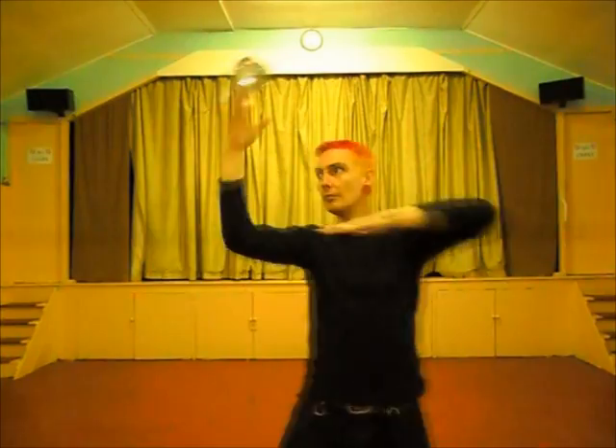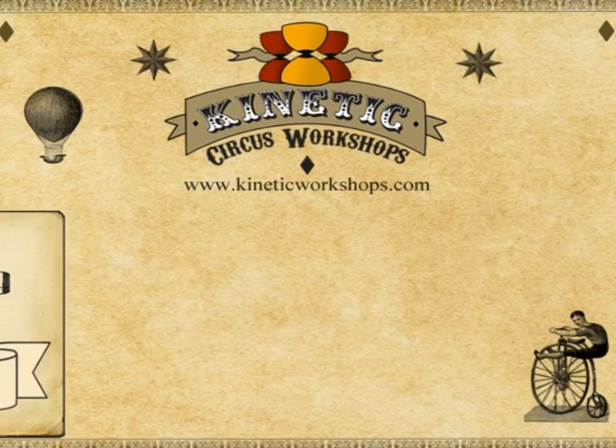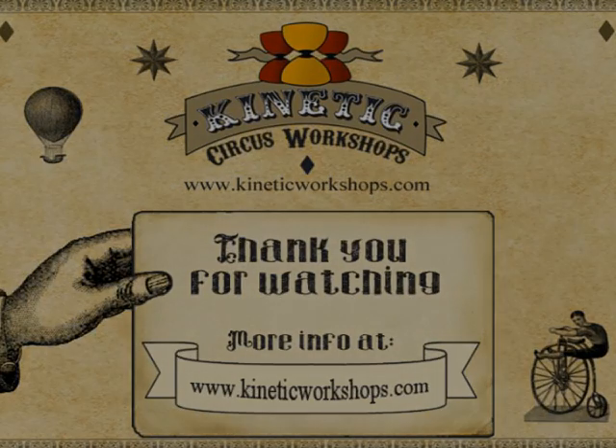I think that's probably enough for this tutorial, as getting the wave and butterfly will take you a fair while. Thank you very much for watching Mr. Paul's Tutorials from Kinetic Circus Workshops. For more information, connect with us at www.kineticworkshops.com, and subscribe to the YouTube channel for more news and updates. Thank you very much, and cheerio!